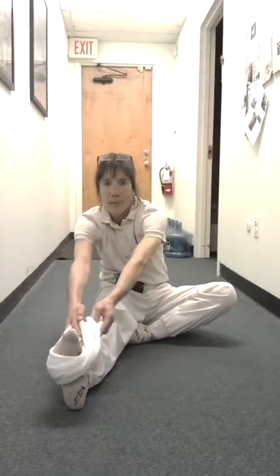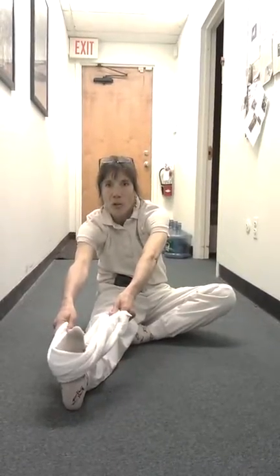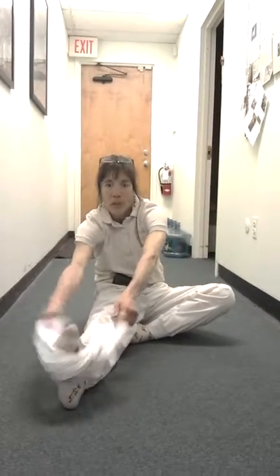Eventually, if you feel good enough and are warmed up enough, grab the hand towel like this. With a longer hand towel, you're going to point your toes towards your head — dorsiflex your toes towards your head. Hold for a count of 1,001, 1,002, pull, then let go.